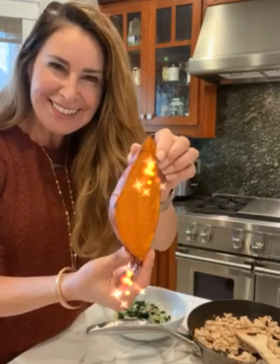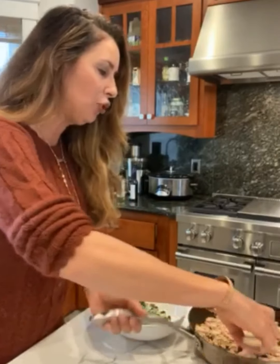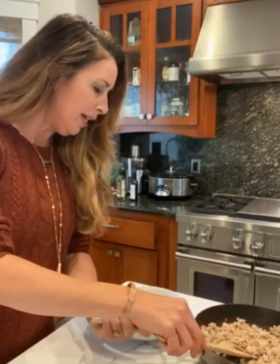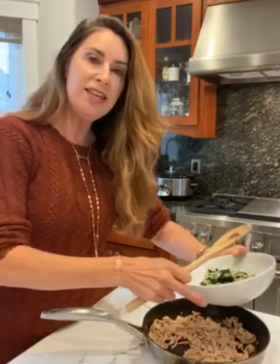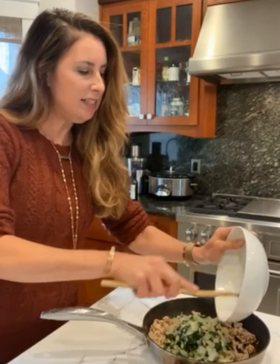The sweet potatoes are all baked — look at that, they're so sweet! And the chicken is all ground and seasoned. Here is the sautéed garlic, kale, spinach, and onions. So what we're going to do is use the sweet potatoes as our vessels. We're going to take the veggie part — the onions, kale, spinach, and garlic — and put it in with the meat.